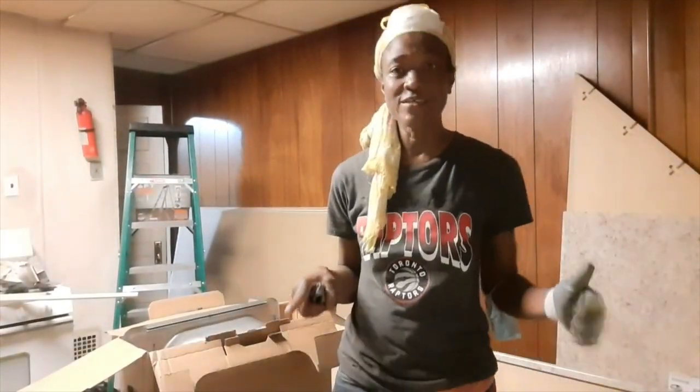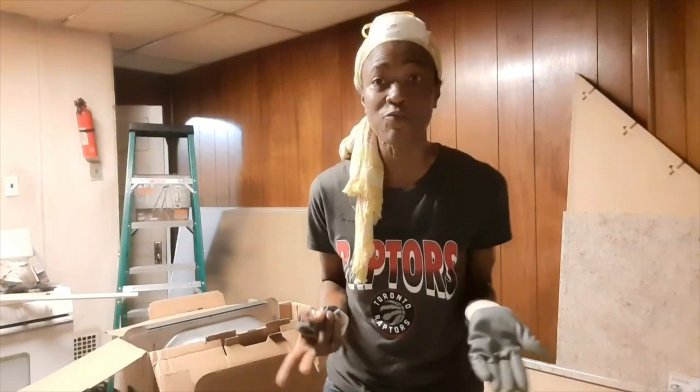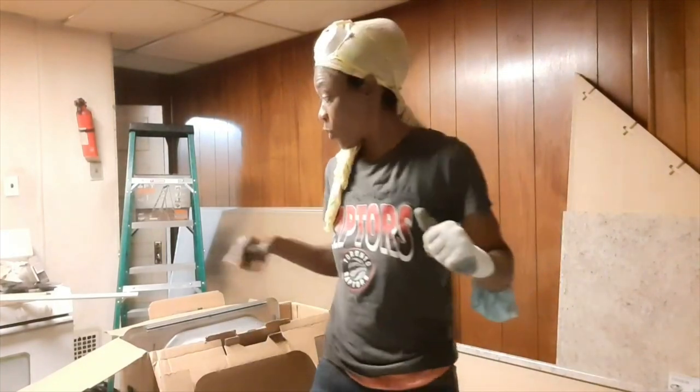I just thought I would link up with you guys and show you a cost-effective buy for a sink if you're doing a kitchen on a budget. Because you know kitchens can be very expensive to renovate. So, here we go.